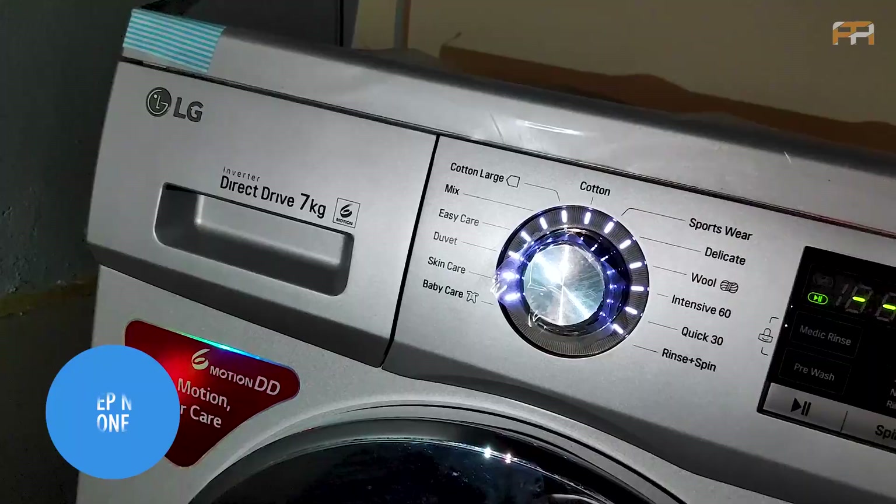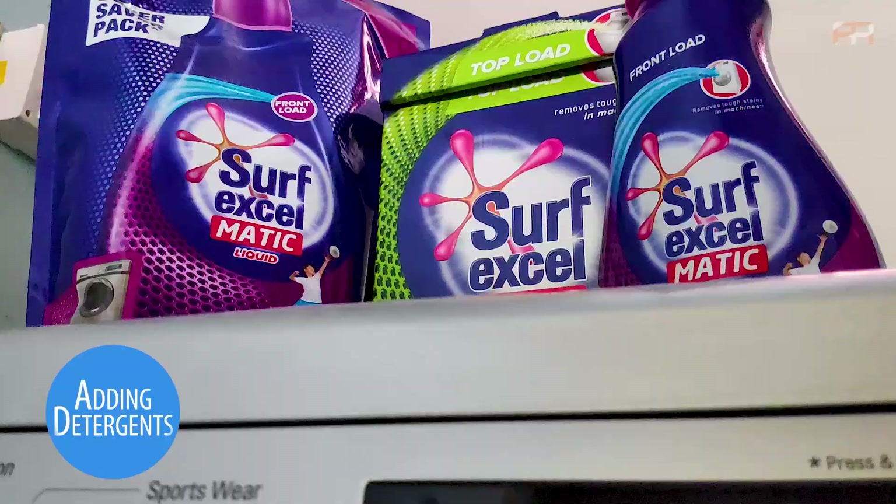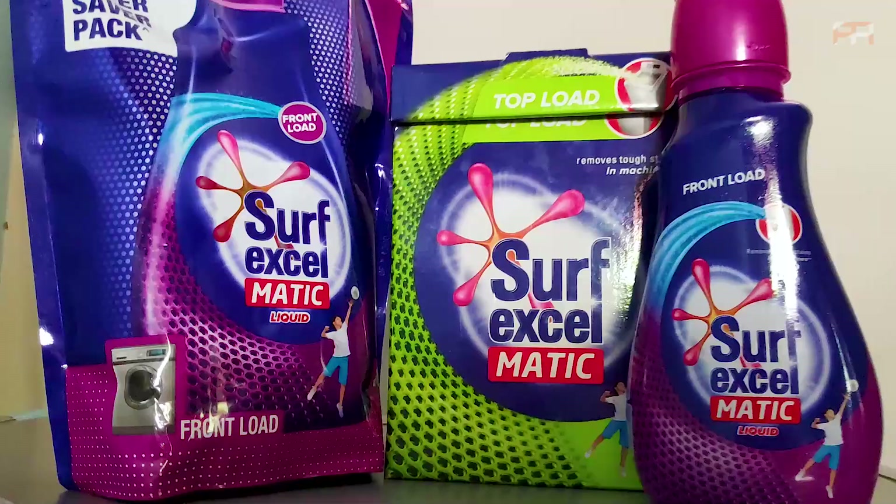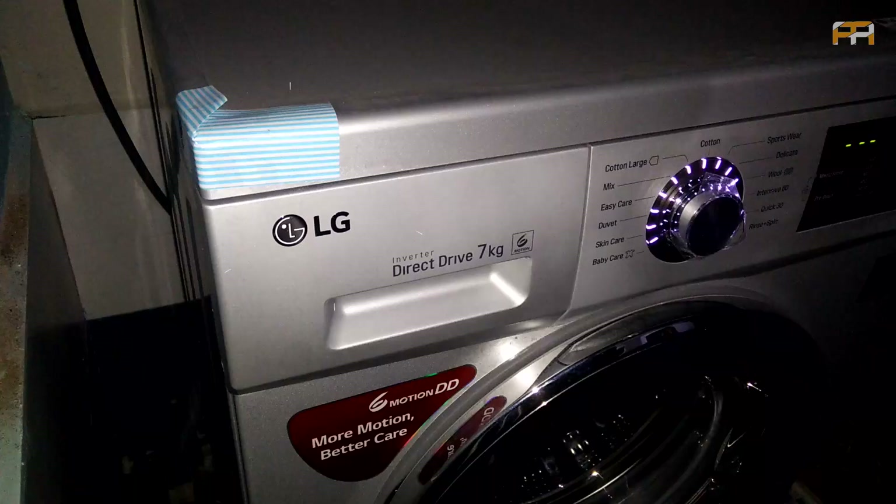The first step is adding detergents. You need either liquid detergent or washing powder. Liquid detergent is preferred as it shows great results compared to powder. This is the slot for pouring the liquid.